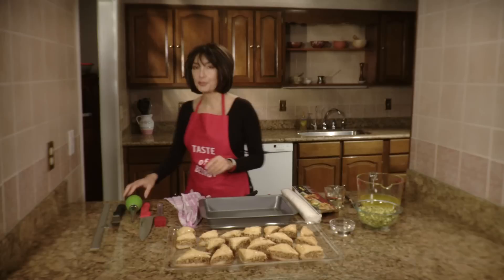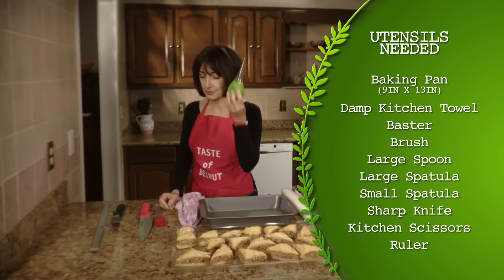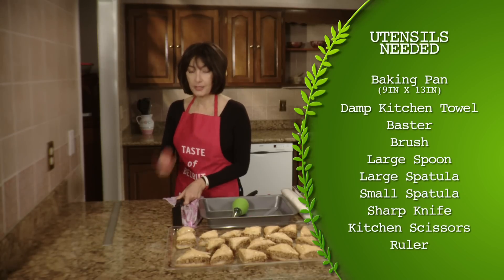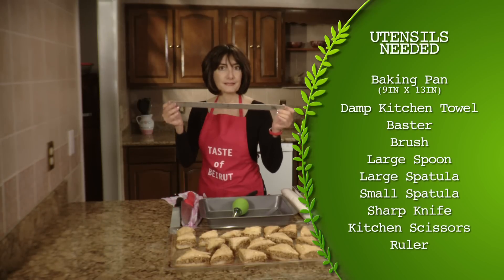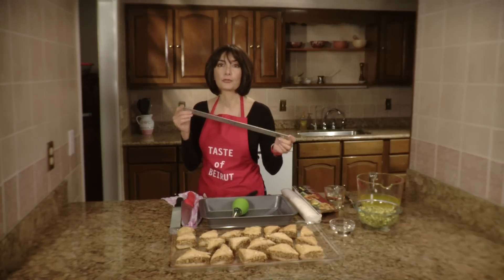You also need some basic tools: a baster which you've used for turkey, a brush, a spatula, a good knife, and if you want to be precise with cutting equal size pieces you could use a ruler.